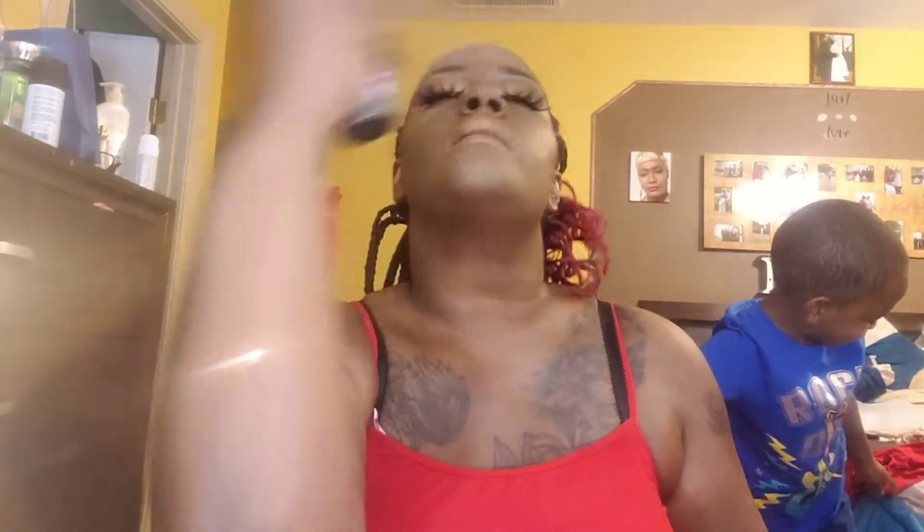I always go in and clean up underneath where I have my lips in that same dark brown that we had earlier. I'm just gonna go in and define the brown parts. All right, so I've gotten everything done that I'm gonna do, so now we're just gonna set this with the Urban Decay All Nighter. I use two different setting sprays.